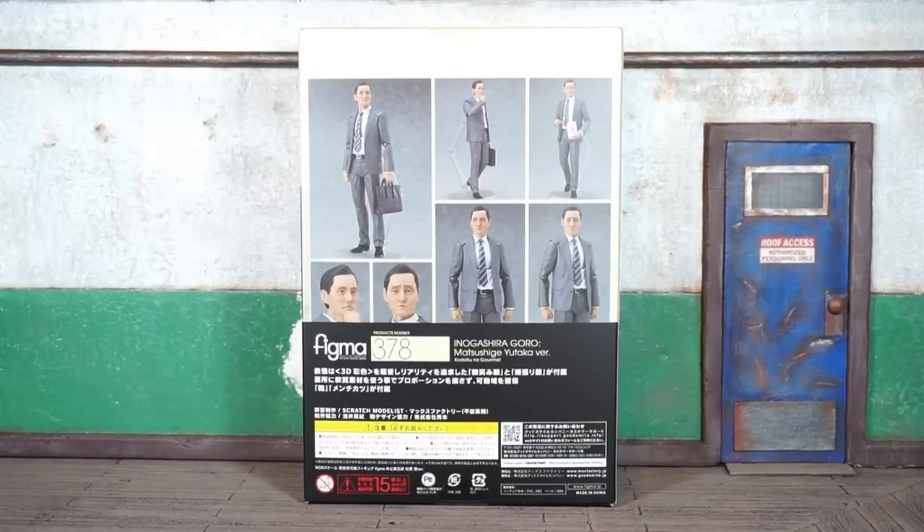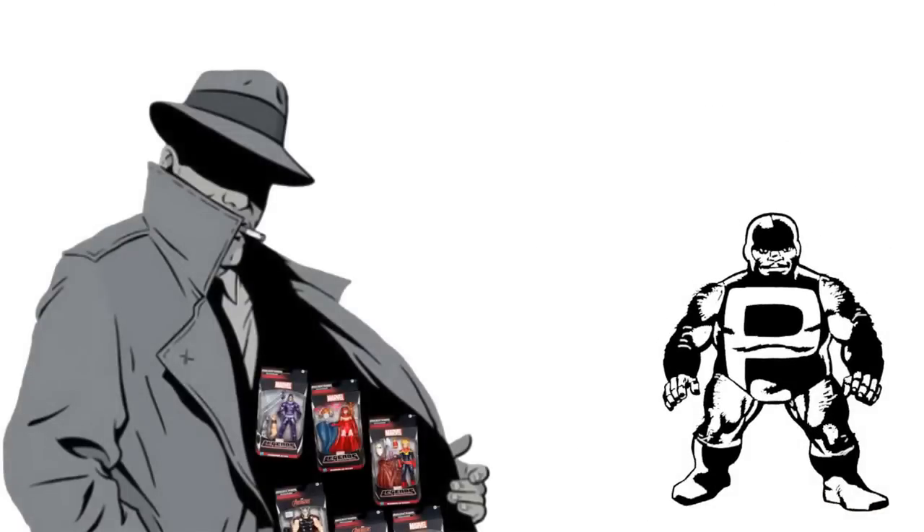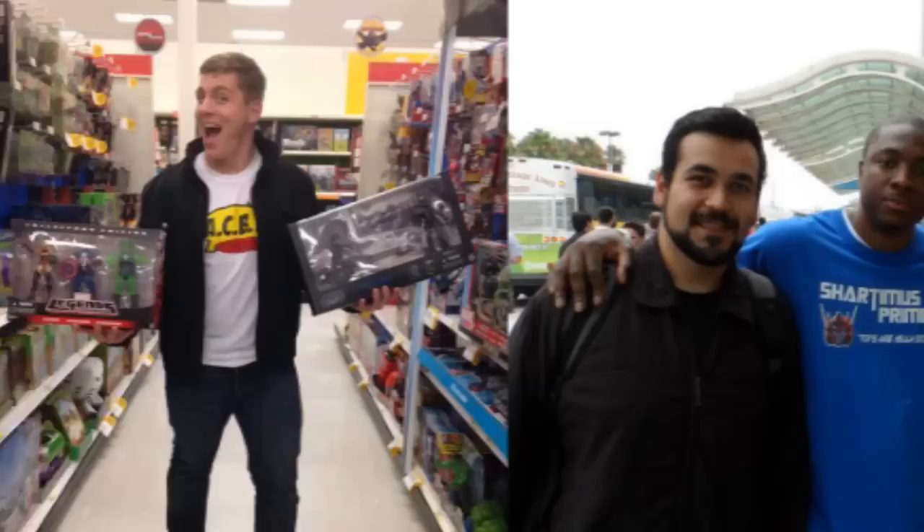We're officially back at it, this is Boog Nice coming at you with the Max Factory Figma Lonely Gourmet figure review. Let's do it — this ain't for no scalper. If you're a scalper, get out. This is for real collectors that are army building and posing figures.